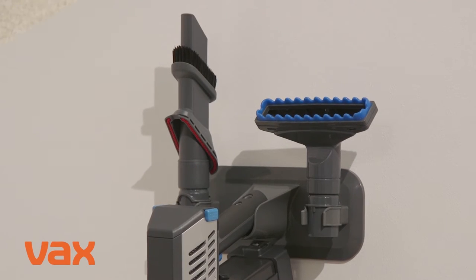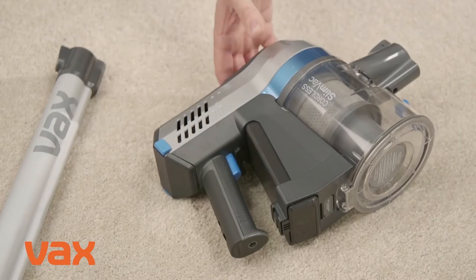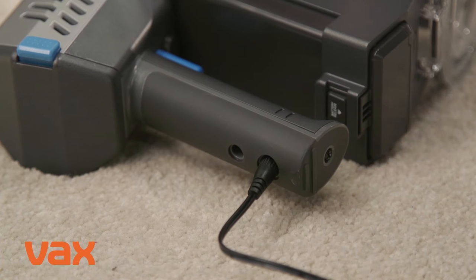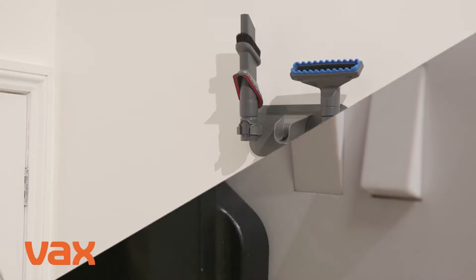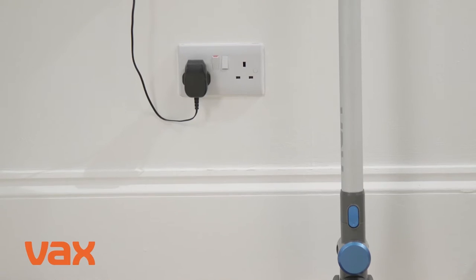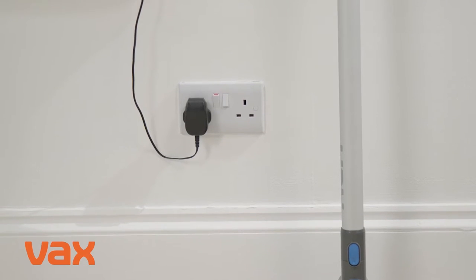To charge your SlimVac, lie the handheld on its side, insert the charger lead into the inlet on the back of the handle and plug into the mains. You can also charge the machine whilst attached to the wall mount, as long as the wall mount is located by a wall charger.